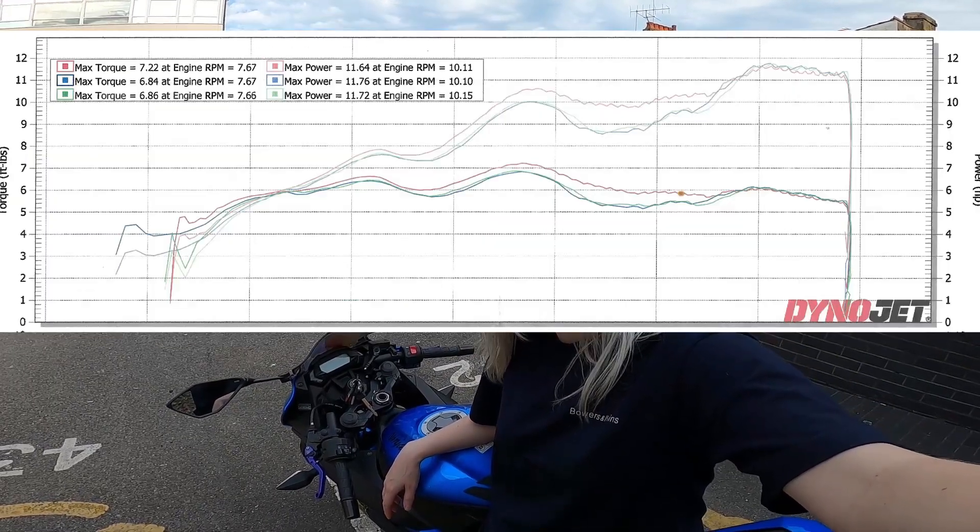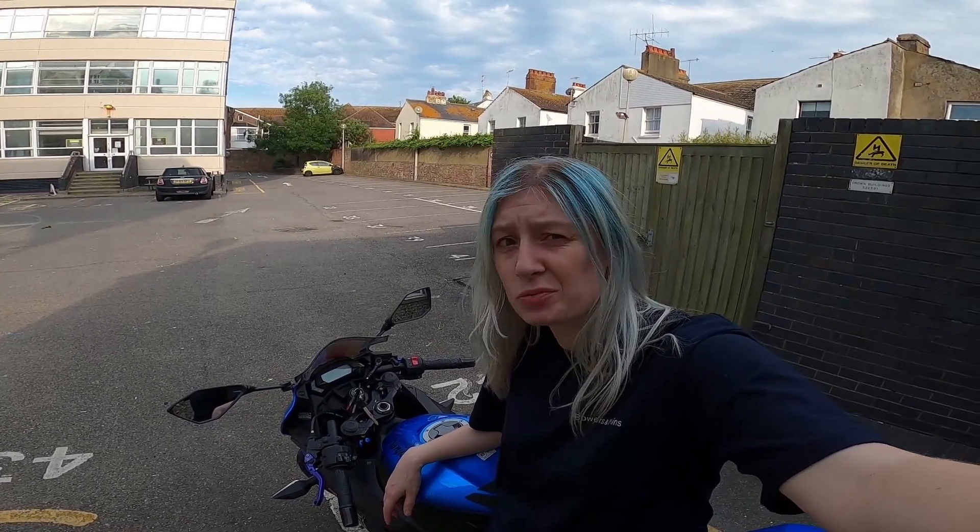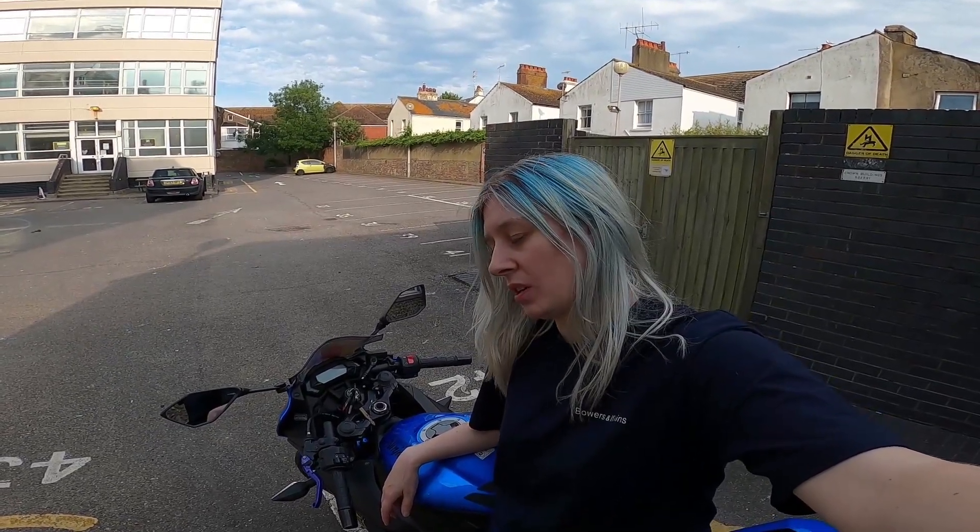I just kind of wanted to do a quick update, and there is something to come. Because with the dyno, we found out that no matter how many miles I can do on a single tank, it still runs really rich. So I've ordered a new air filter.